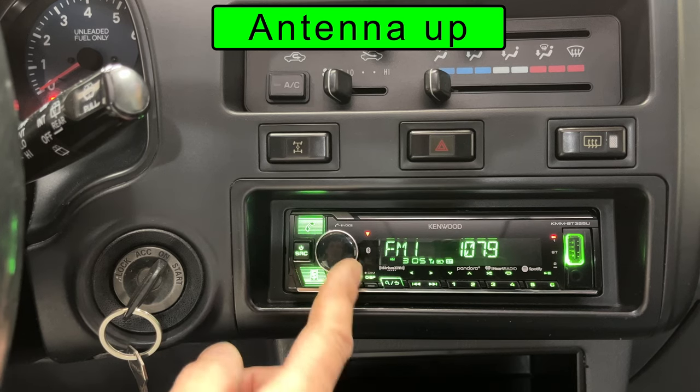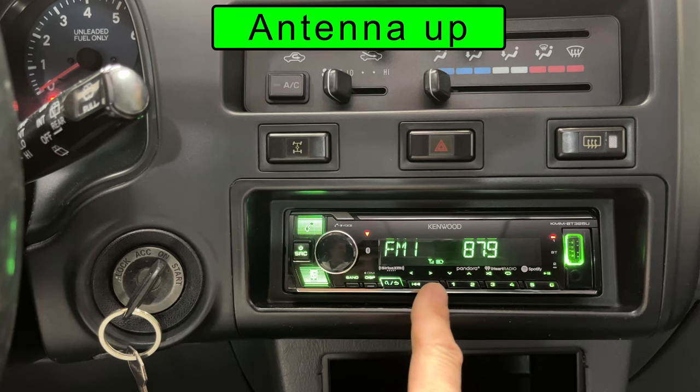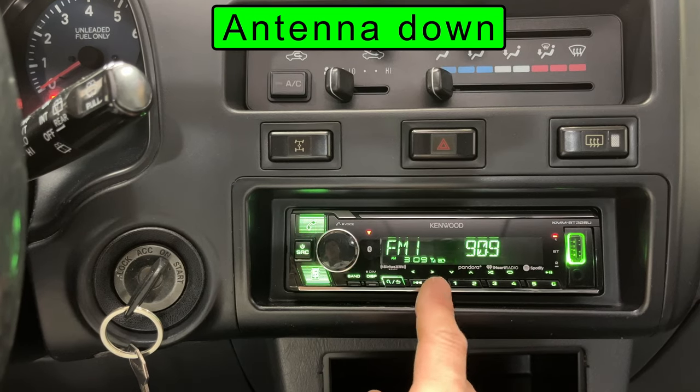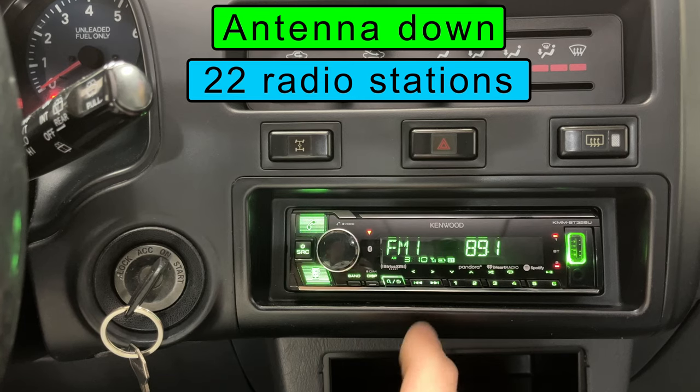And while all those other suckers are still listening to static with their short antennas, I will be listening to crystal clear AM and FM radio. Does the antenna actually do anything? Let's find out. Due to copyright nonsense, I'm turning the volume to zero, but it's all crap music and commercials anyway. I'm using the auto-tuning feature to scan for stations — the radio stops at any station that comes in clearly enough. Let's see how many I get with the antenna up — it's 44 radio stations. Let's try it with the antenna down, and I get exactly half as many. So it does stuff — fixing your antenna is worth it if you like to listen to the radio.